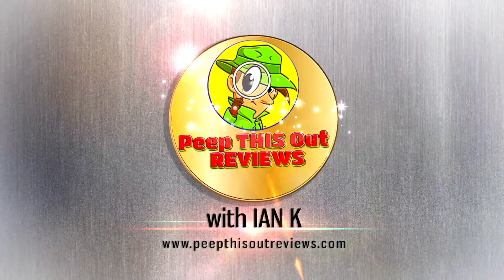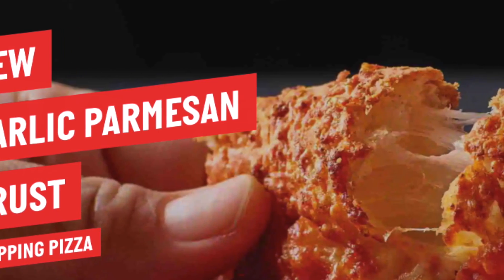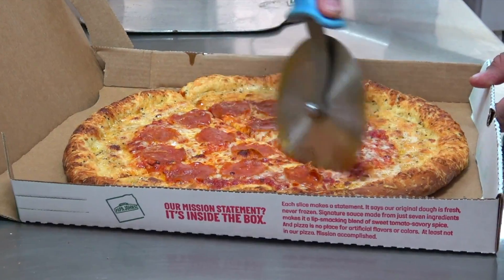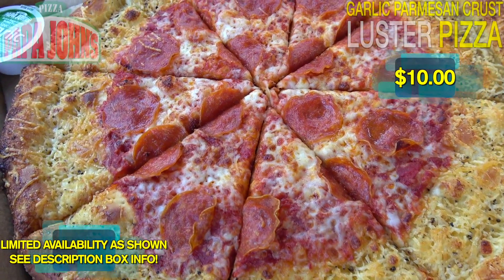Welcome to Peep This Out Reviews with E&K. Stay frosty. Papa John's adds its first new crust flavor in over 35 years, and since I'm a huge garlic lover, there's actually a limited version of it that I just had to try. So let's go in on the garlic parmesan crust luster pizza — quite a mouthful of a title for a mouthful of a pizza.